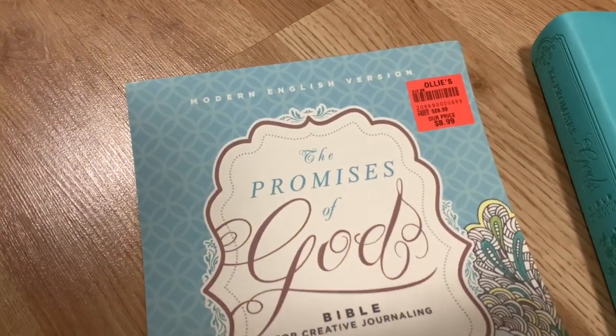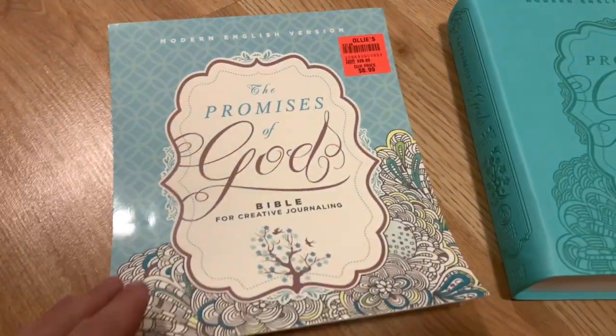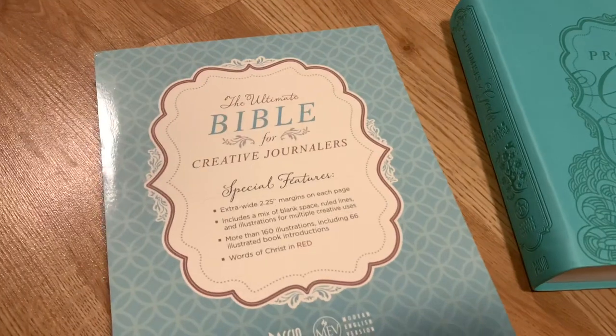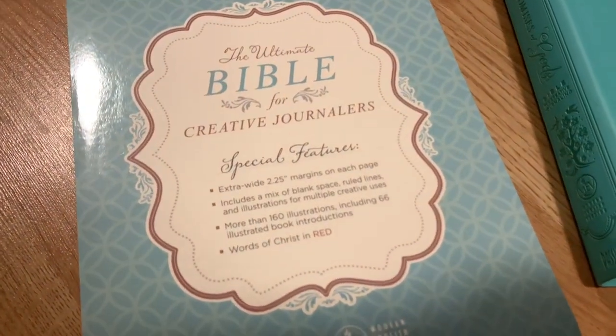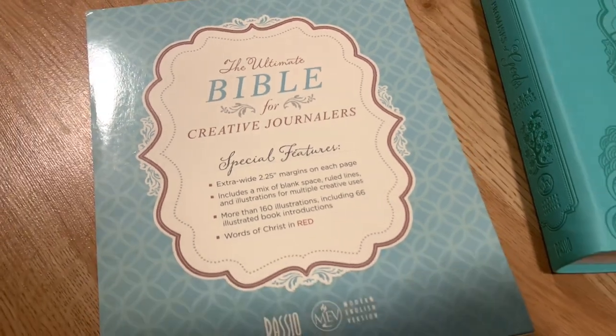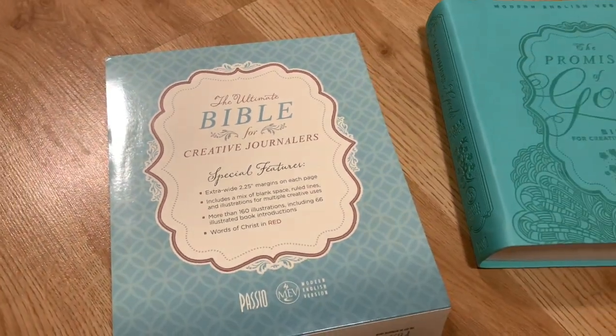Just showing you some of the specifics about this Bible on the back — it's got those extra wide margins and amazing things for prayer journaling. So if you're looking for prayer journaling examples or tips or ideas and some other fun Bible creativeness, go ahead and stay to the very end, and don't forget to give this video a big like. Let's get started.